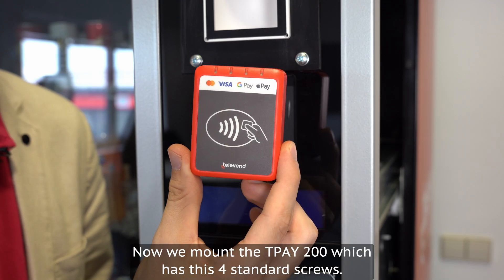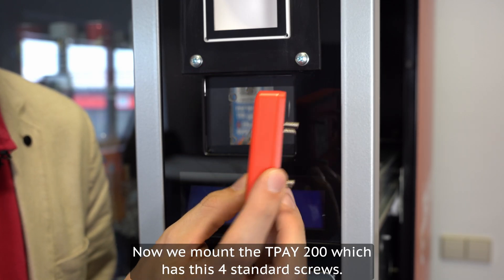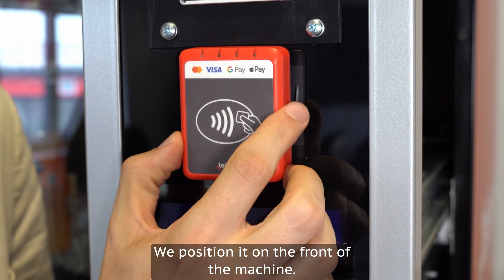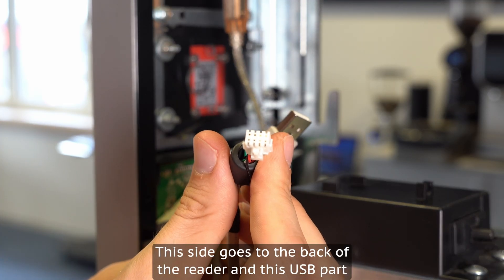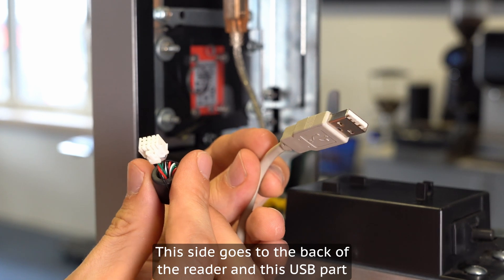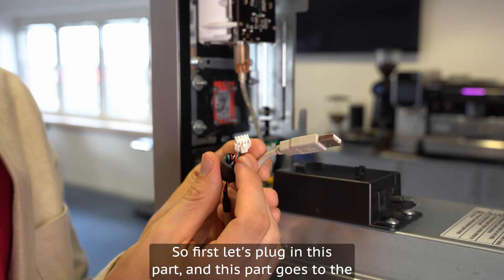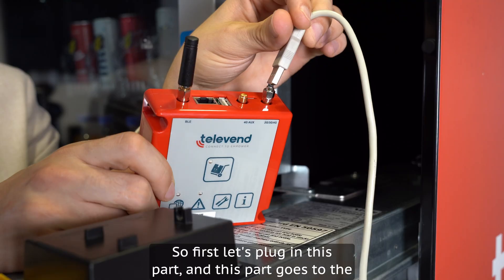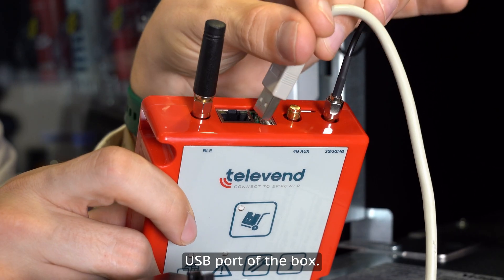Now we mount the T-Pay 200, which has four standard screws. We position it on the front of the machine. This side goes to the back of the reader and the USB part goes to the box. First let's plug in this part, and this part goes to the USB port of the box.